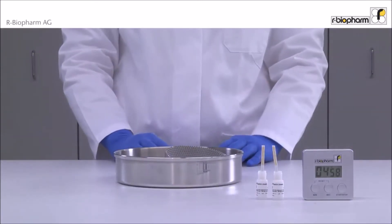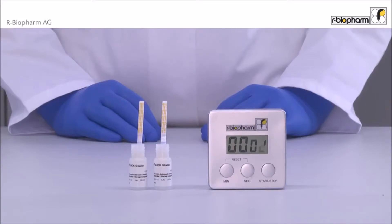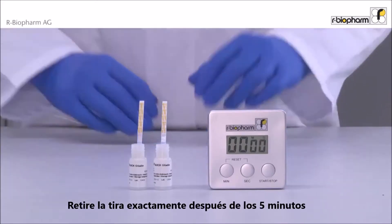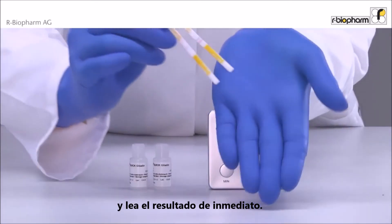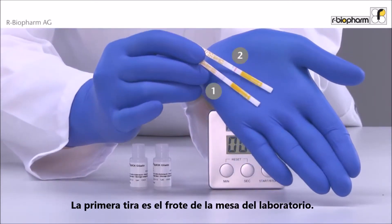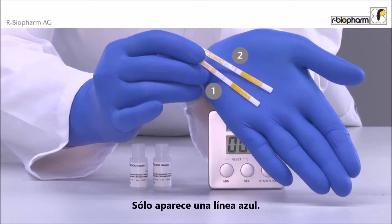Incubate for 5 minutes. Take out the strip exactly after 5 minutes and read the results immediately. The first swab sample is from the lab bench — it shows only a blue band. The result is clearly negative.